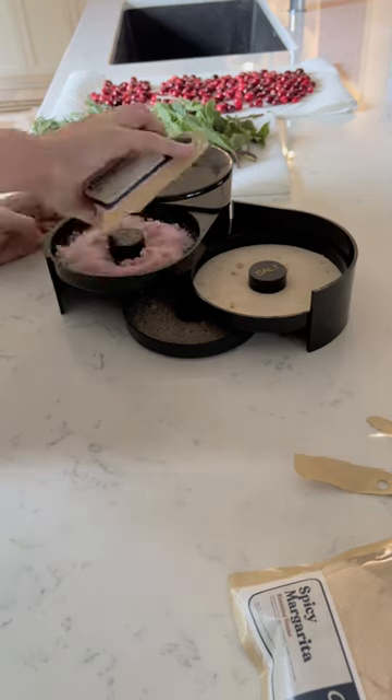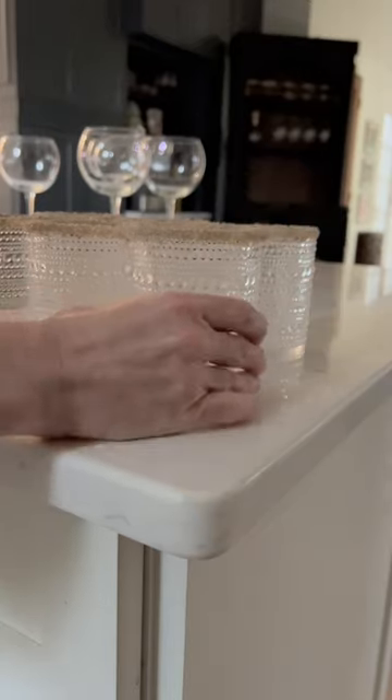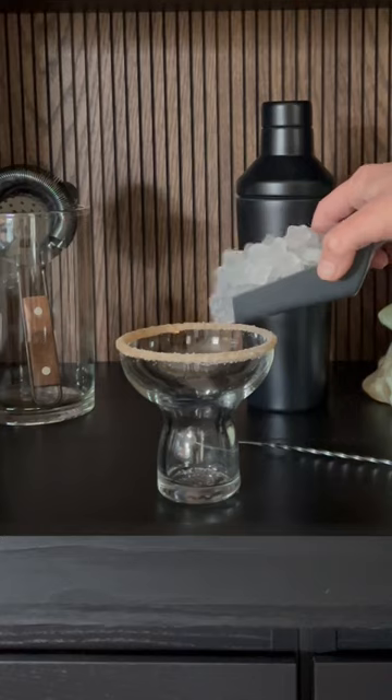Then it was time for party prep. I try and do as much as possible before the party. Crew offers really pretty rimming sugars that coordinate with the infusions. I wait till the last second to bring out all the ice items — it's amazing how much fun you can have with cups and ice.